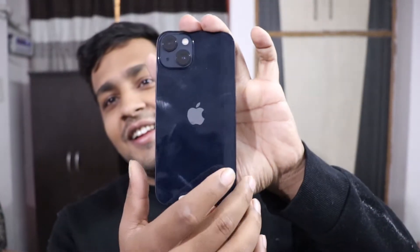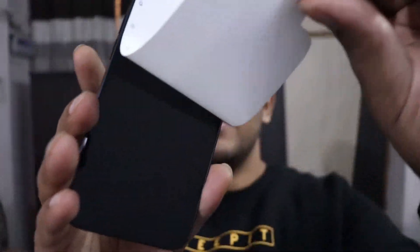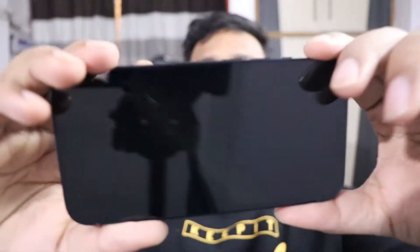It doesn't come with a charger — I think that's very weird for an Android user. It doesn't get the charger. So you can see the phone. There are fingerprints on it, which is a bit weird. Oh my god y'all, so this is my iPhone!